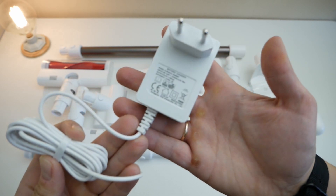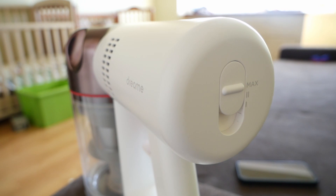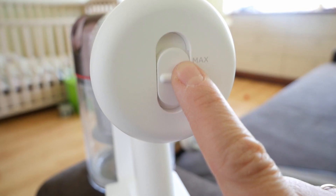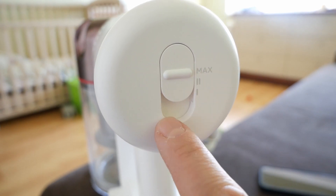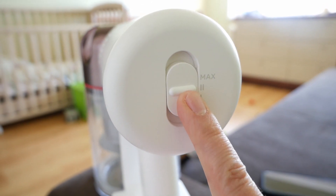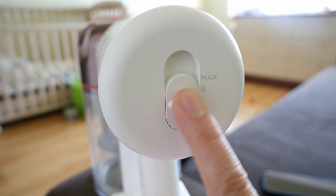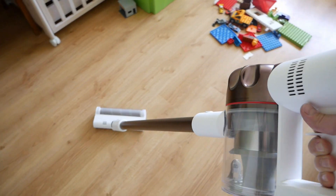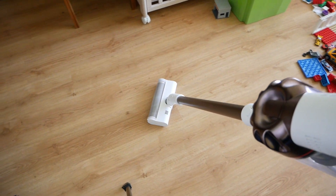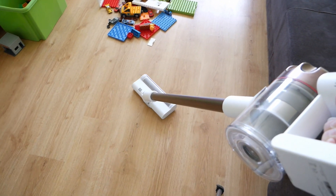The charging wire is 1.8 meters. There are three power modes. In the first mode, according to the manufacturer, the vacuum cleaner can work up to 60 minutes; in the second (medium), 28 minutes; and in turbo mode, up to 8 minutes. In reality, I got about an hour in the first mode, about 25 minutes in the second, and almost 8 minutes in max mode with the standard rotating nozzle. I want to note that at maximum mode, the battery and motor heat up very significantly.